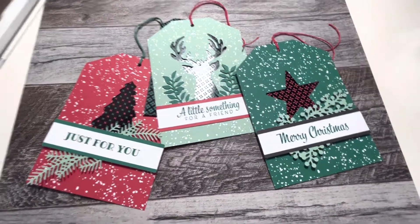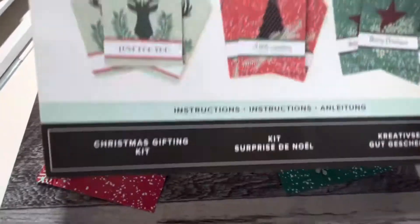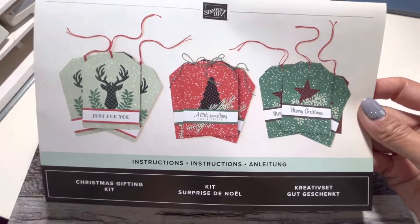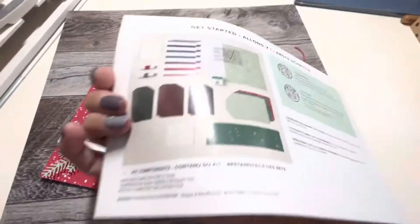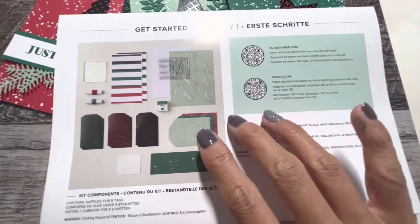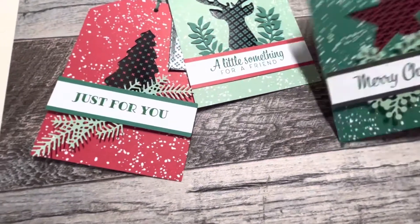Hey everyone, it's Gloria Kramer. I wanted to show you this new tag kit — it's called the Christmas Gifting Kit. It comes with everything you need to make nine gift card tags.